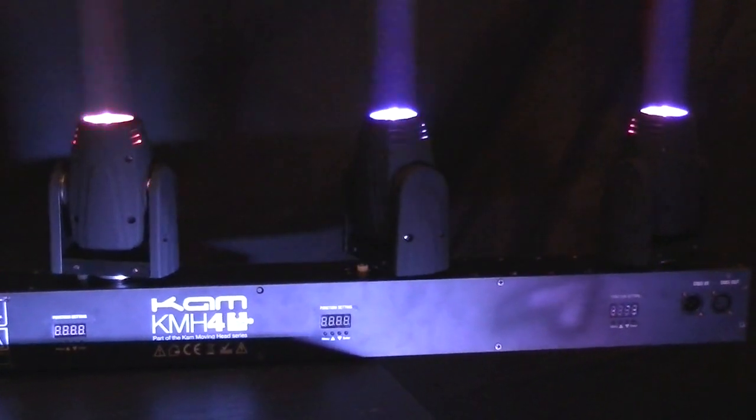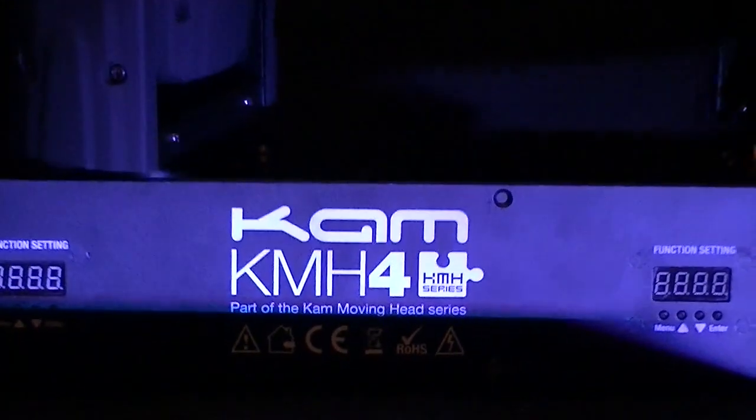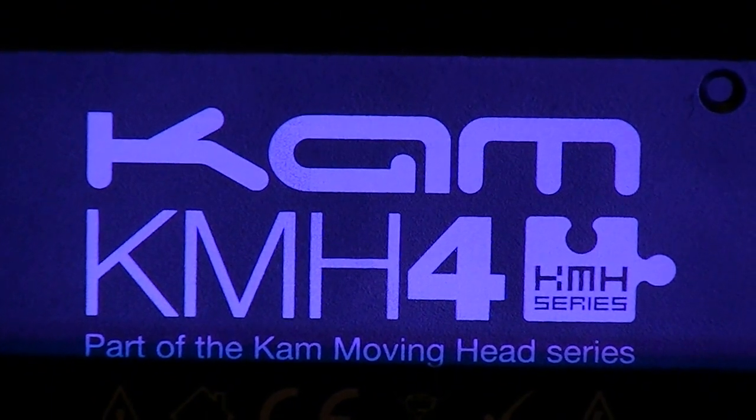All told, for its DMX control, versatile mounting options, sound-to-light capability, and power, the KMH4 would be a fantastic fixture for anybody's rig.